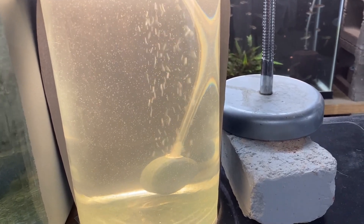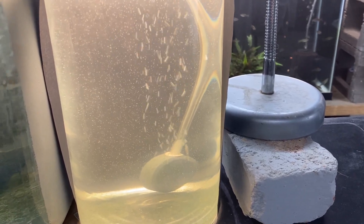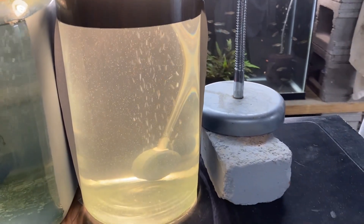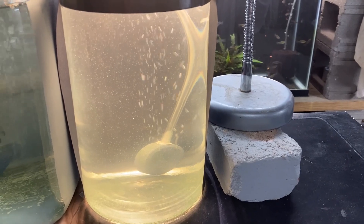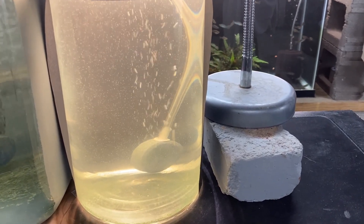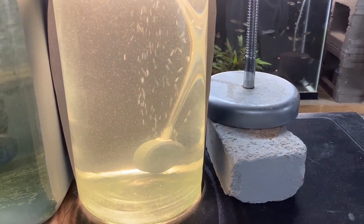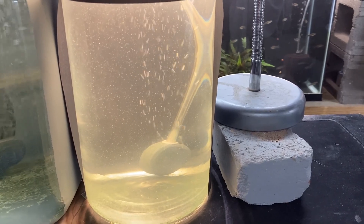I did state in one video, maybe two, about raising brine shrimp to be adults. So this is where it starts. This is just a jar — I think it's one gallon. The water in here is saltwater, just like you would put in your saltwater reef tank, mixed to the same parameters. This one is actually 1.025 salinity.